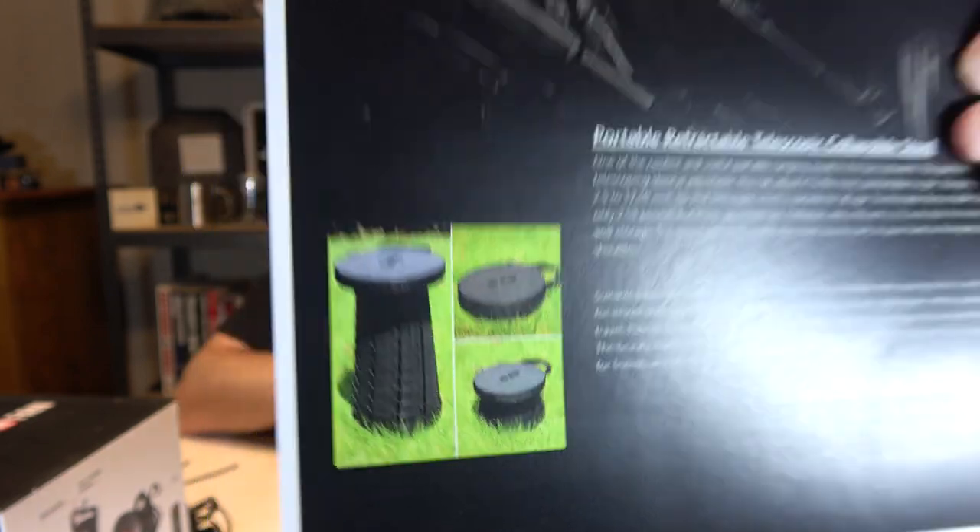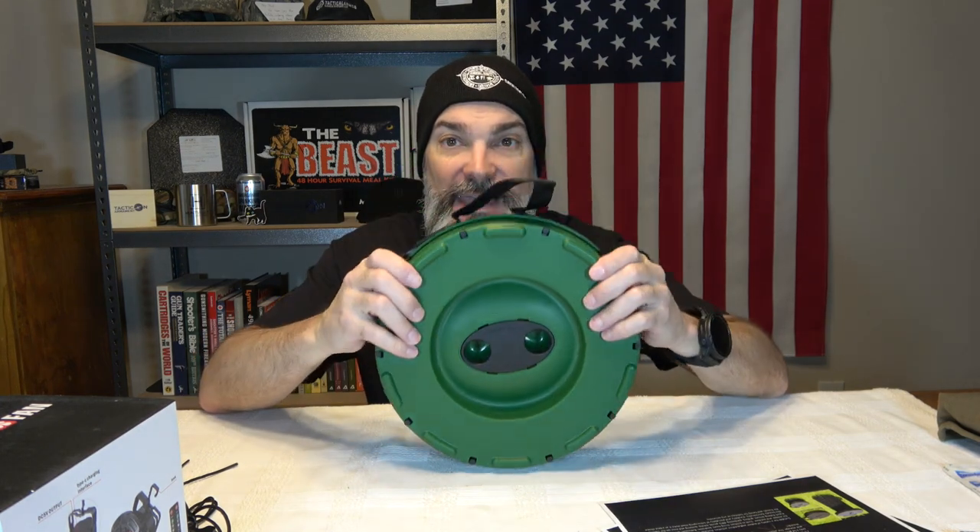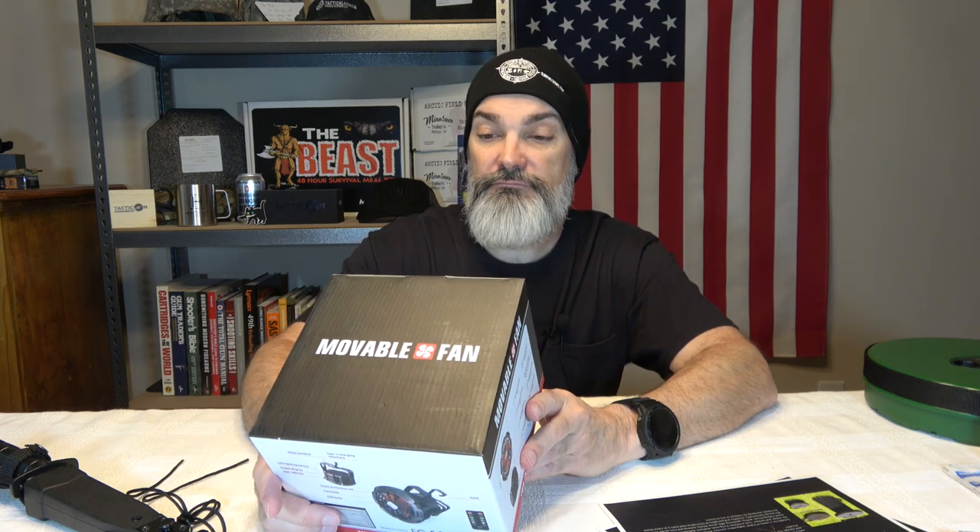So the question is: would you carry something like this? In the last video I uploaded, we got a Real Tree tri-leg stool. Would you rather carry this telescopic stool in your pack — it takes up a lot of real estate — or the tri-leg stool you could just affix to your pack with cordage? Personally I think I'd rather have the tri-leg stool. We also got a movable fan.